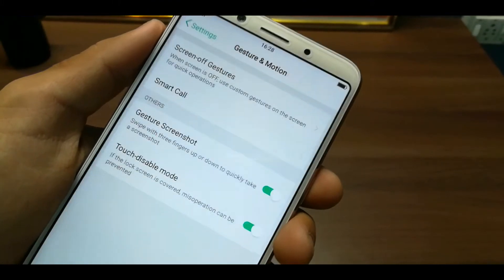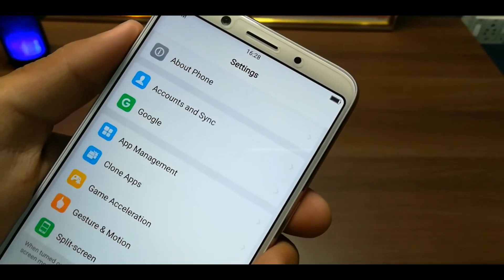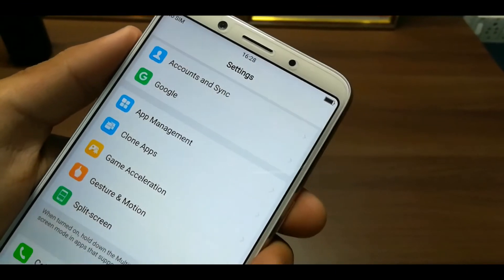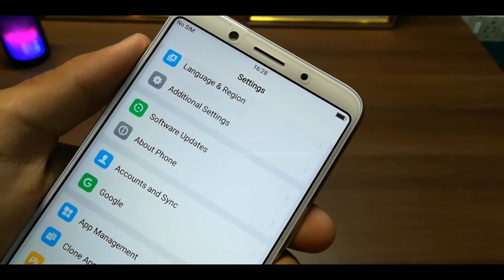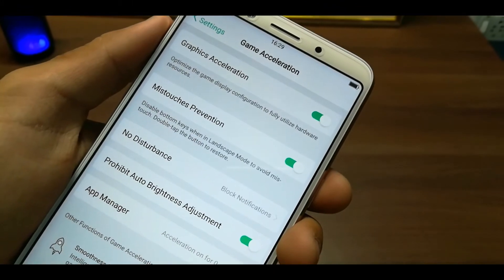That was a good feature. You can also use Face Detection or Face Recognition. The problem is that the iPhone X has dedicated hardware for facial detection, but here you are using the front camera, so basically it is not 100% accurate.